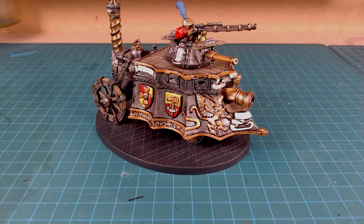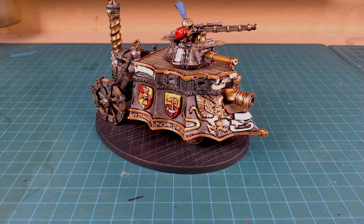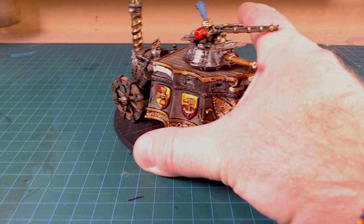Hey everybody, welcome back to the channel. Today we're working on a bit of a panic project. We're doing a Path to Glory campaign and I got the new Cities of Sigmar book, really excited to get some real work done with my old Empire guys. You can see this is my unfinished steam tank — it's the old metal guy, this thing weighs about four pounds of metal, absolutely massive.